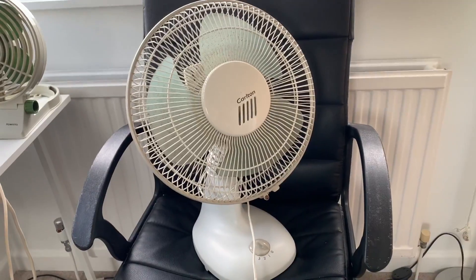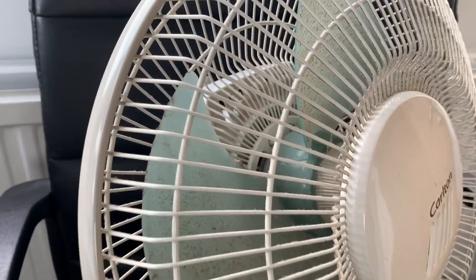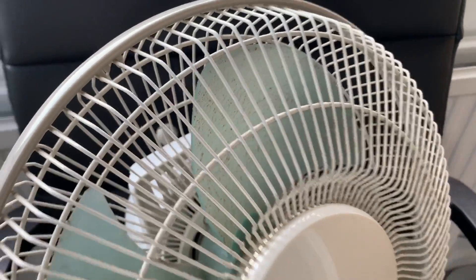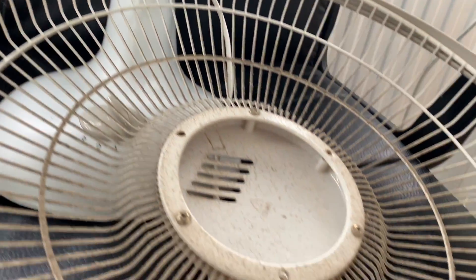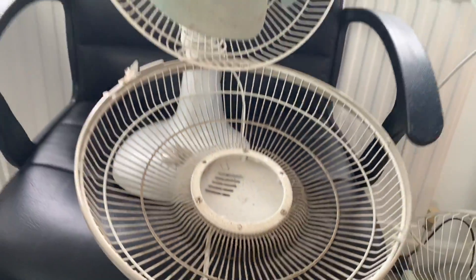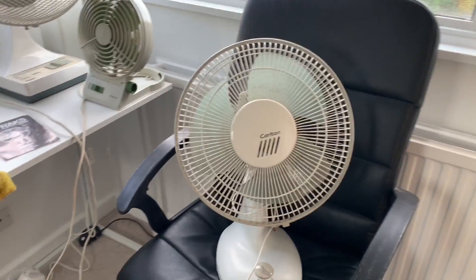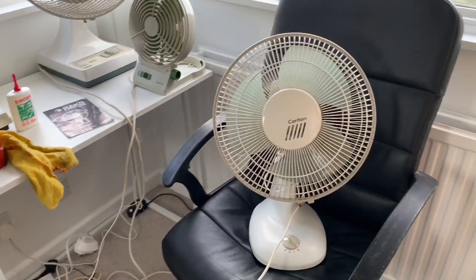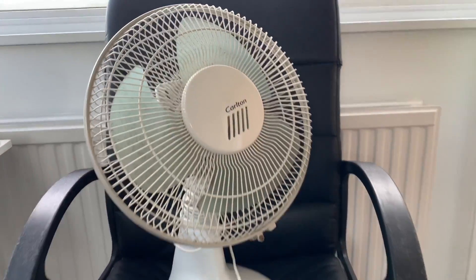This one is a Carlton fan which I managed to pick up for just £2 because of the condition it's in. The blades are incredibly dusty so I haven't actually braved properly running it yet, but I know it works because I have tested it. I'm going to give that a good dust today — I've just got it out so you can see it before I clean it, and then perhaps I'll make a video on it once it's all cleaned up.